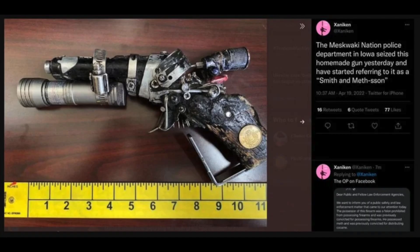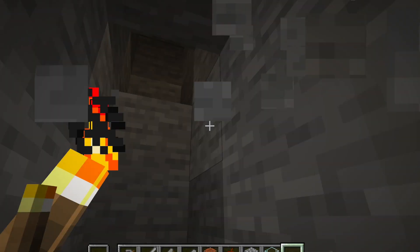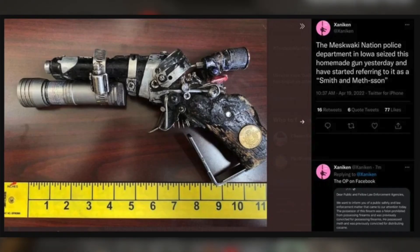The Mesquacking Ocean Police Department in Loa seized his homemade gun yesterday and have started referring to it as Smith & Methson. You know what? If it works, it works. But imagine this guy pulling up in a gunfight with this — intimidation. I don't think anyone else would stand a chance against this guy and his Smith & Methson.